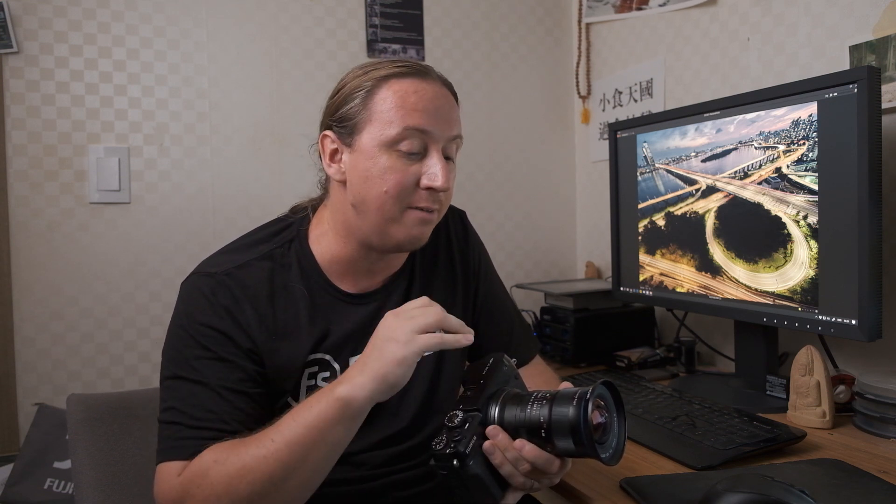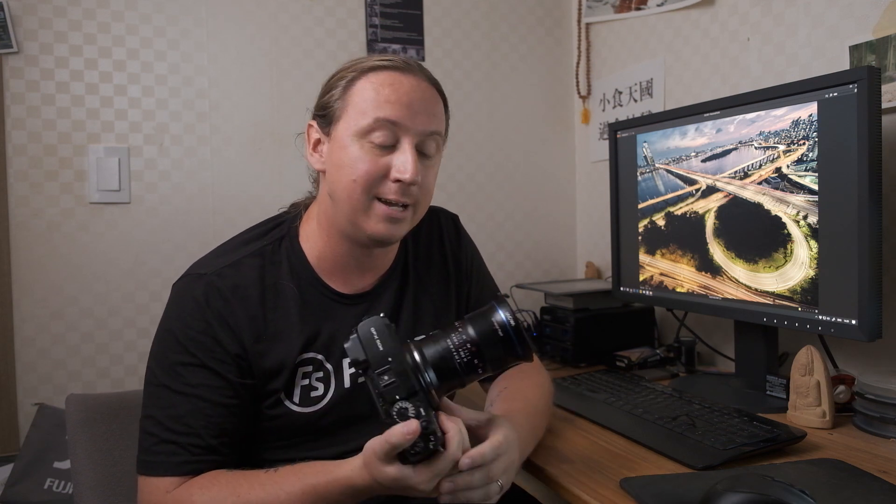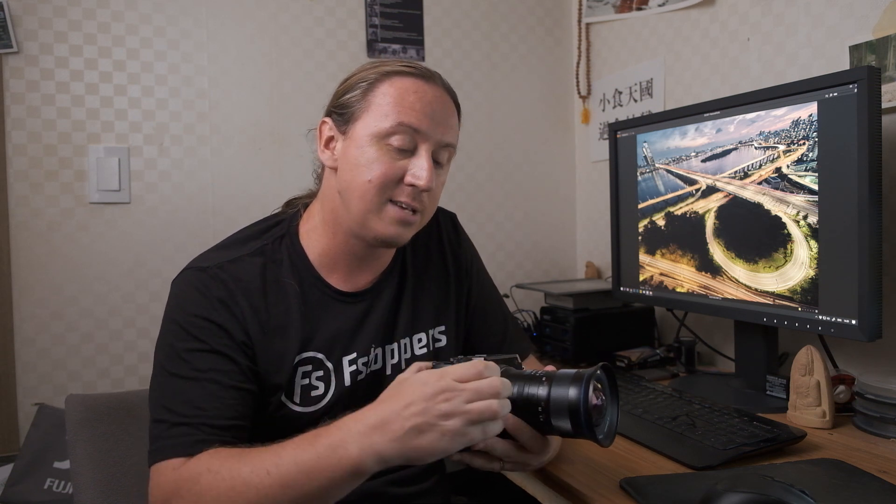On the sharpness note, let's take a quick nerd break to talk about the construction of this lens. There are 21 elements in 14 groups. Two of those are aspherical, and three are extra low dispersion to help correct for aberrations in such a complex lens system. All that glass and metal weighs in at 829 grams, which feels a little bit front-heavy on the GFX 50R. On the 50S with the bigger grip it'll be a little easier to hold, and with the GFX 100 you probably won't even notice it.